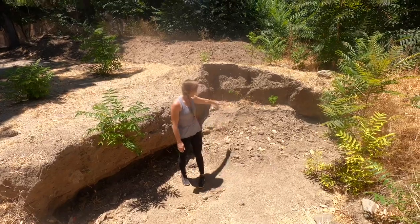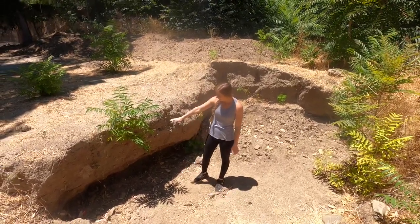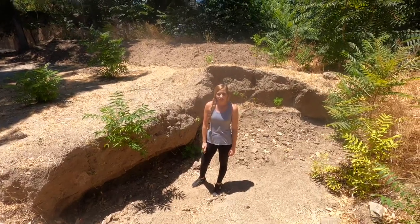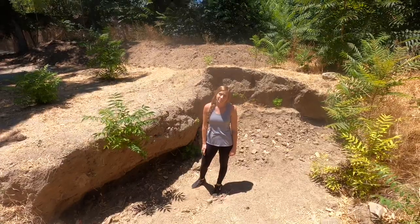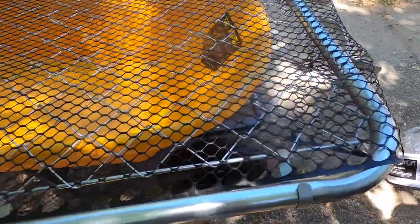We're going to move this dirt today and continue working down on the bottom layer. If you guys like what you see, make sure to subscribe to our channel and like this video and leave us a comment. From one of our previous videos, we had a friend suggest that we use a sifting screen before we move any of our dirt.